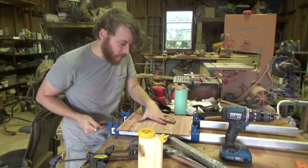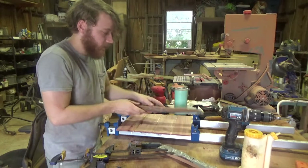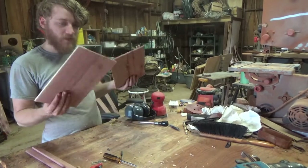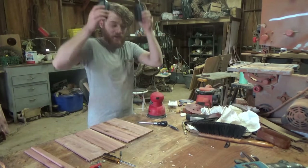I'll begin clamping this, with cauls across it to help keep this thing flat. I unglued my panels after letting them sit a couple of hours and they're looking pretty good — they just need this glue sanded off.